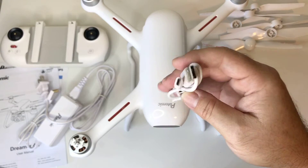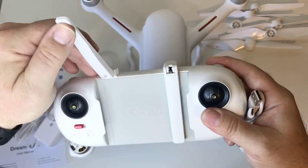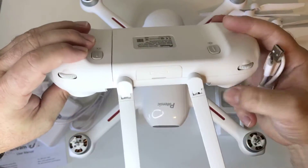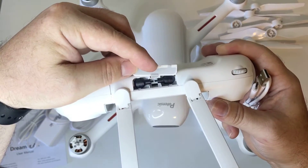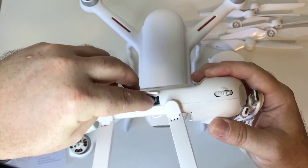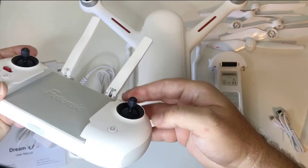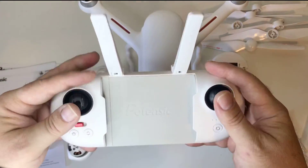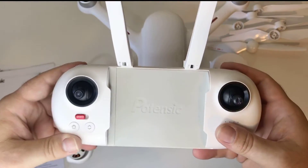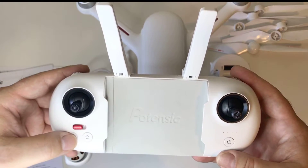It does have a smart battery, so hopefully that lasts well. You also have a little micro USB charger for the controller — I don't like that much, but it works. The controller slides out and these are your antennas. You're probably wondering where the sticks are — they're actually hidden inside. You take them out and screw them onto the top of the toggles. The controller is kind of wide and will be even wider once your phone is mounted.